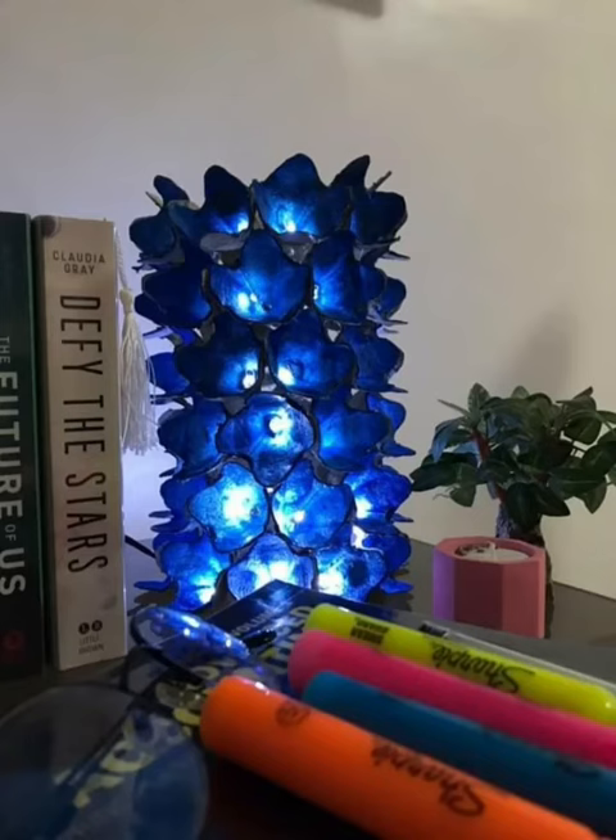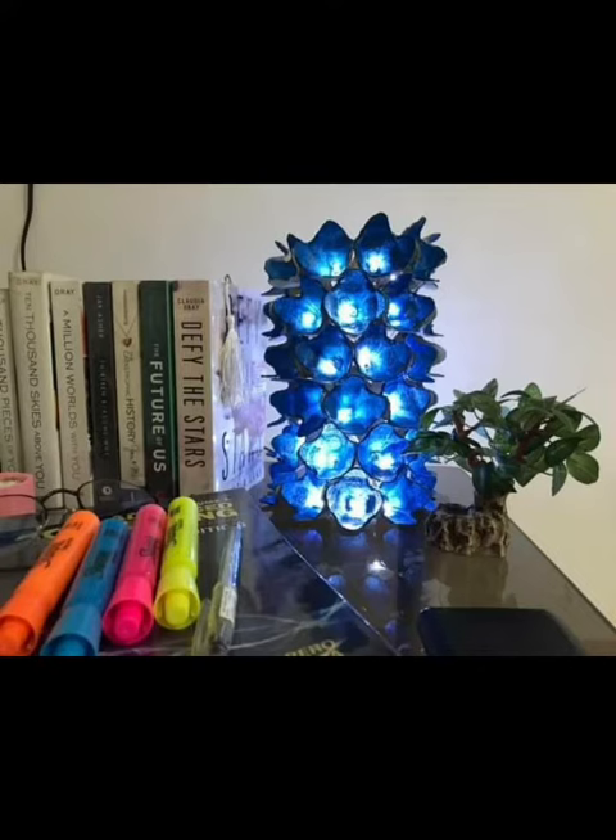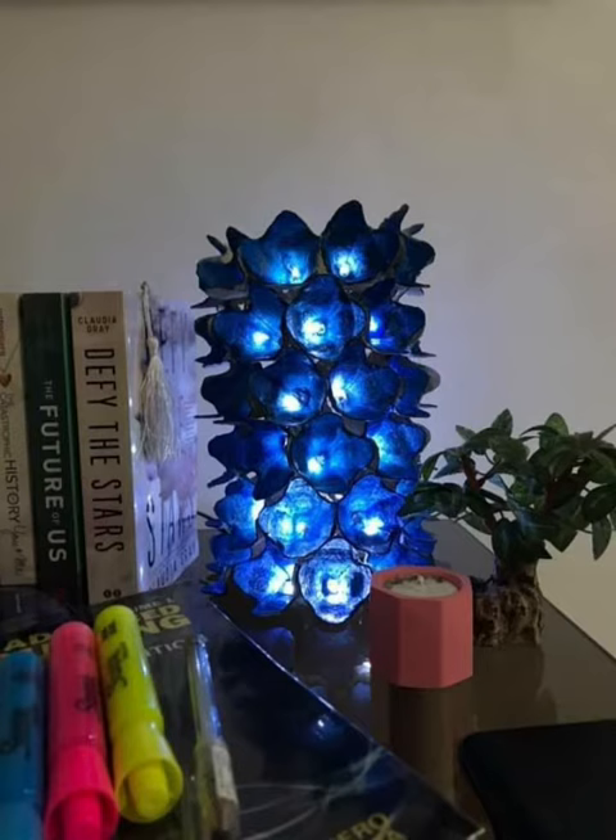Hi everyone! For today's video, we'll be upcycling an egg carton into beautiful flower lights. Here's a really quick and simple tutorial for you.